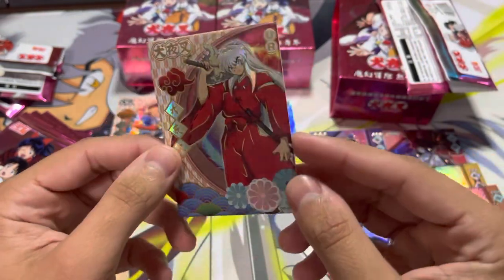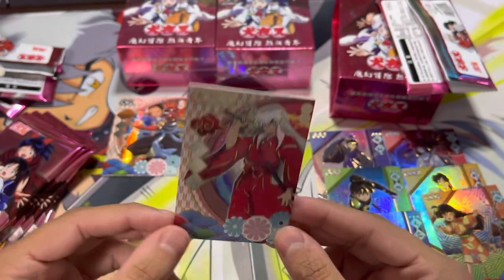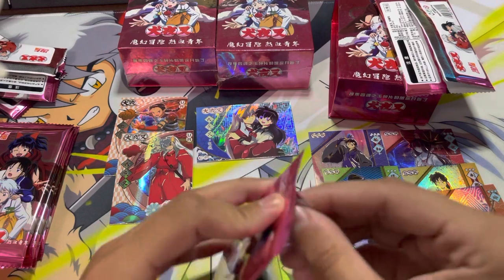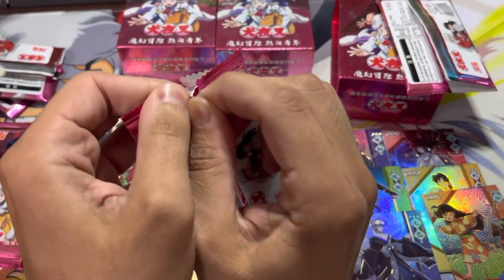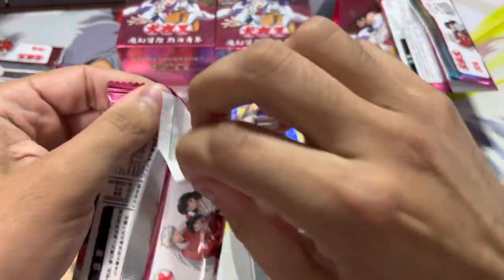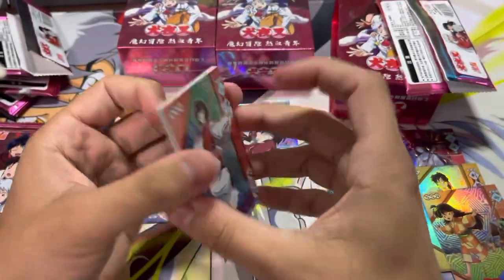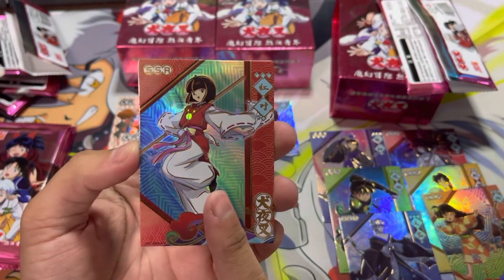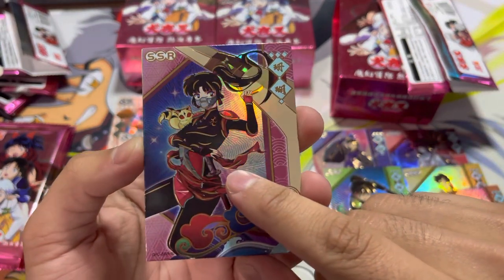Nice, we have an ultra rare Inuyasha! That is so raw. Well, I'm already three packs in and I thought I was going to regret my money. But I love this so far. I'll go ahead and open the other packs — I don't know if I'll be able to fit it all into a video, but I should be able to. Is she from the original? I don't remember. Nice, we have a SSR set.